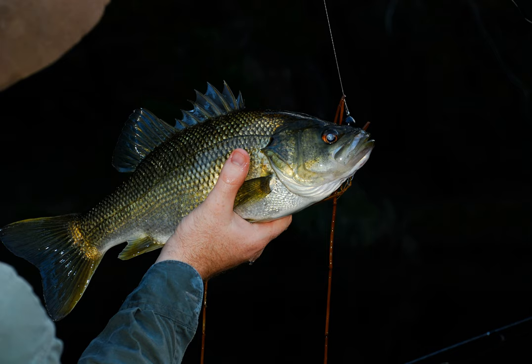Waddlers get their action from a scooped metal dish attached to the front of the lure body. Poppers get their action from a cupped face carved or molded into the front of the lure body.